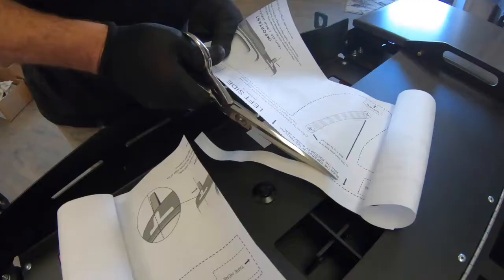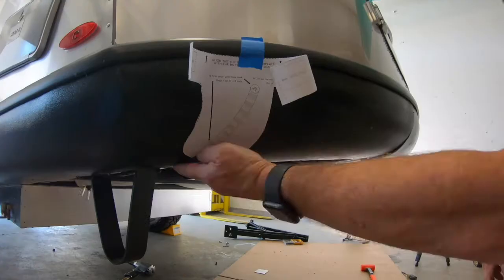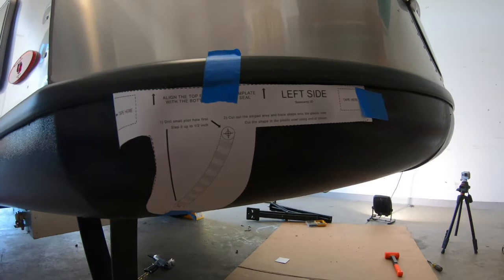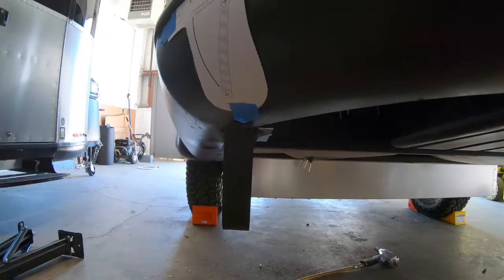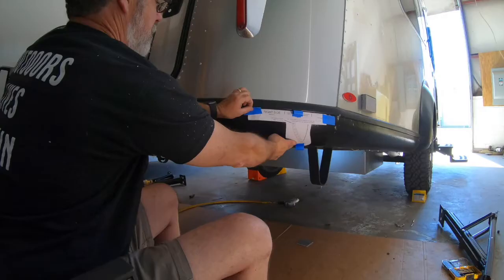Now let's move on to cutting out the provided paper templates. We also provided detailed instructions on how to place the template in our manual, but basically the secret is you want to line up the outside edge of the cutout area with the outside edge of that metal support leg you see right there. This is the line we're talking about right there.